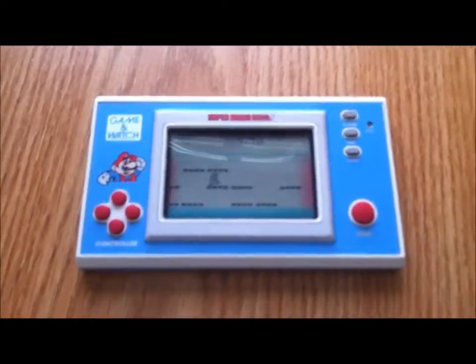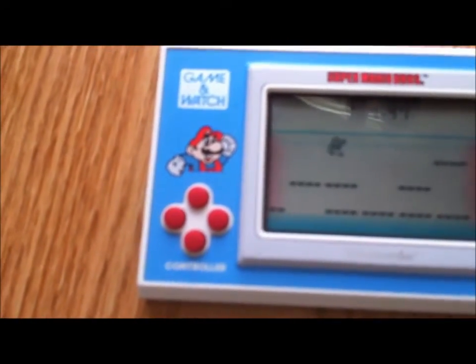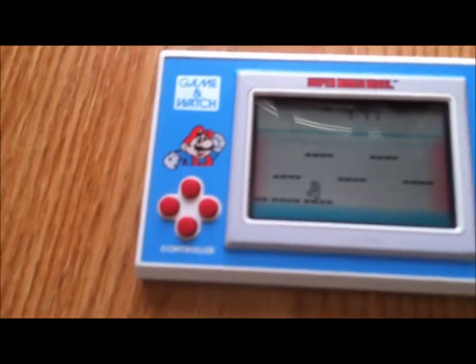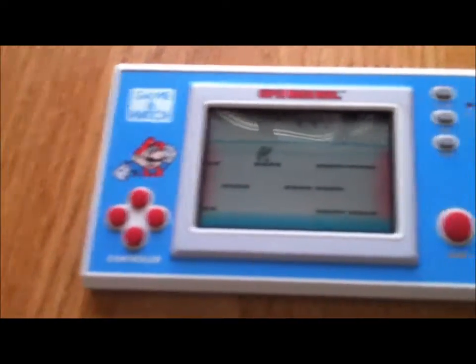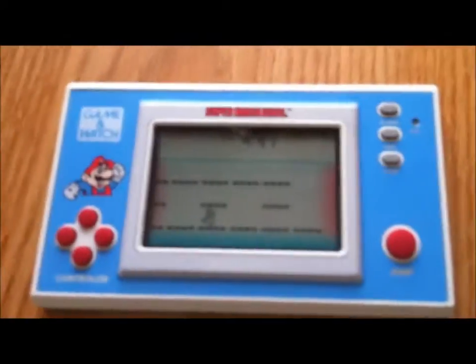Looking at the device itself, this is the kind of D-pad. It's not like a plus for some reason, even though Nintendo holds the patent on that — usually their D-pads look like a plus sign. Instead, they're just four individual buttons, kind of like a PlayStation controller. And this is the jump button.